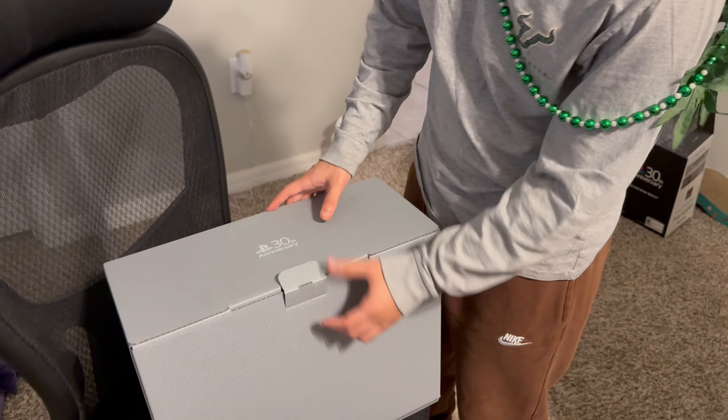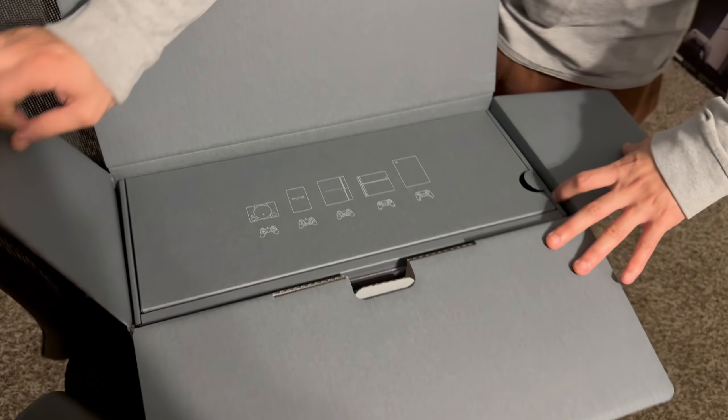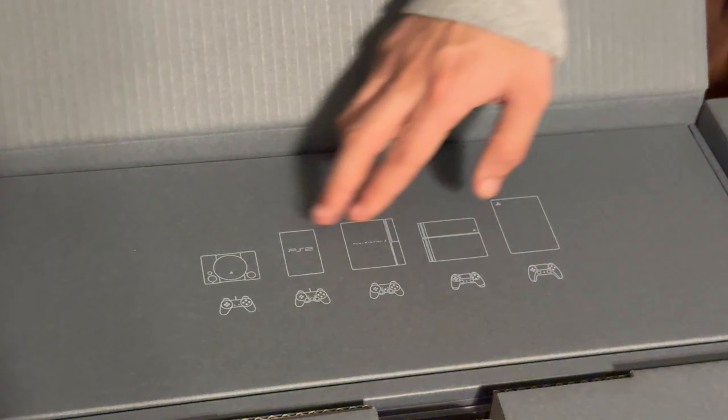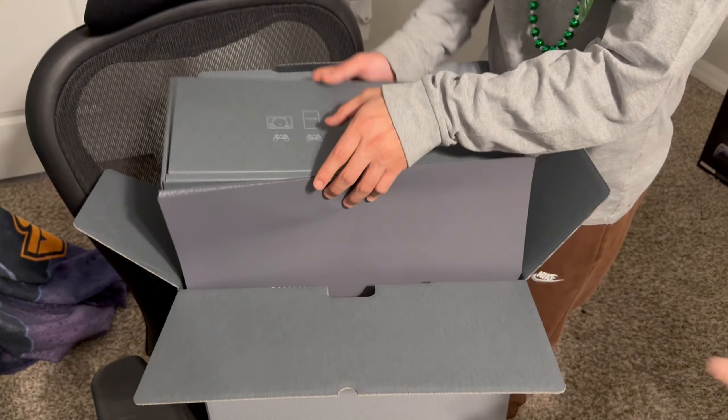Inside the outer box is another box. I like the color — great gray theme, pretty dope. Looking inside you can see all the different PlayStations: PS1, PS2, PS3, PS4, and now PS5. This is the 30th anniversary edition, meaning PlayStation came out in 1994. We were alive when the PS2 came around — shout out to all the Millennials that grew up on PS1!